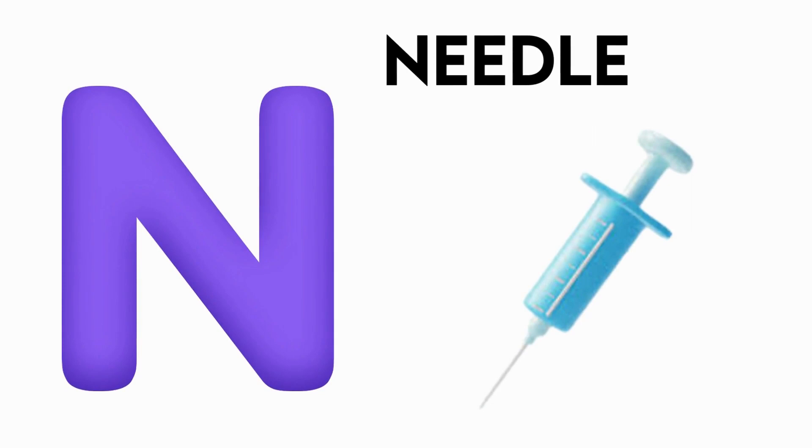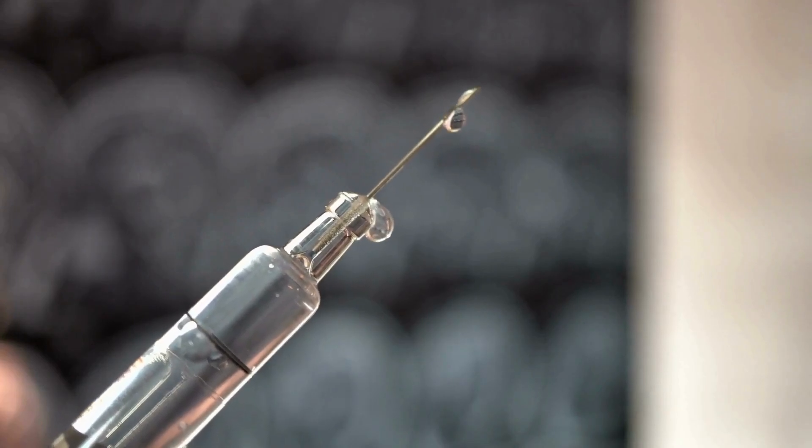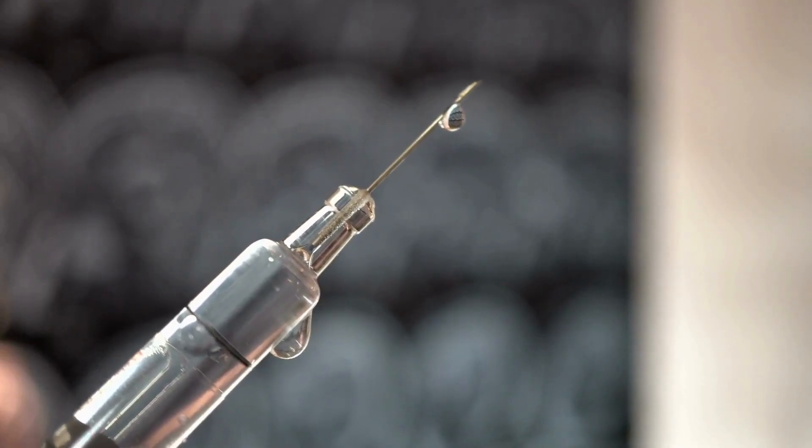N is for Needle. Needle, Needle, Needle, Needle, Needle and Needle.